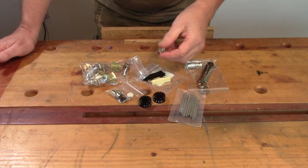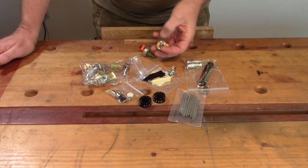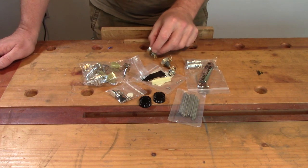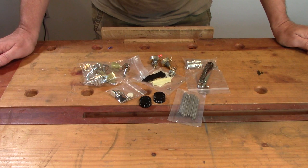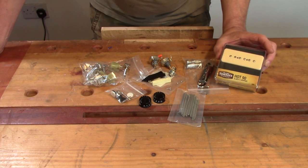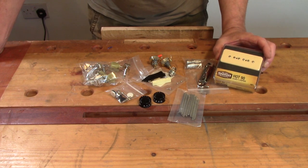Electrics: jack socket I had already. Pots are CTS 250k - I had these knocking around, they've probably come out of a Telecaster at some point. The pickup is a Tone Rider Hot 90. Big fan of Tone Rider pickups - I put them in a lot of my stuff.